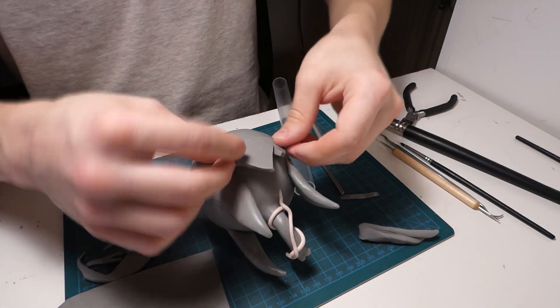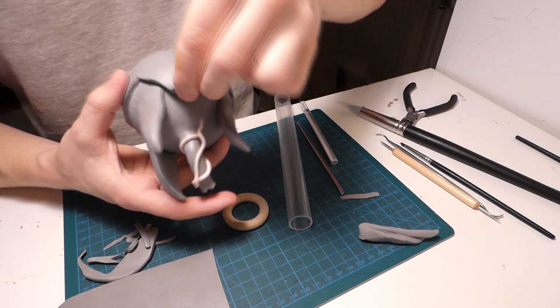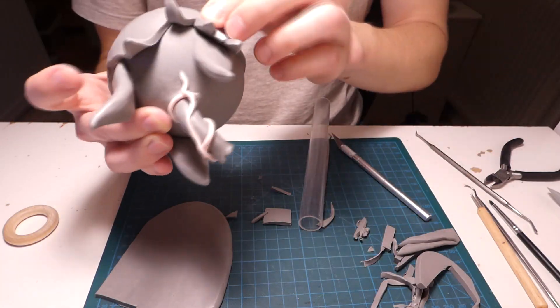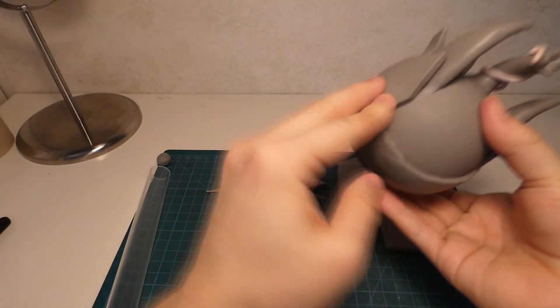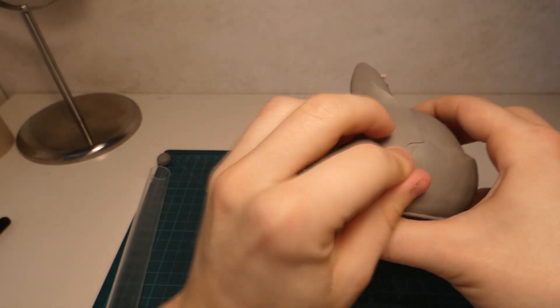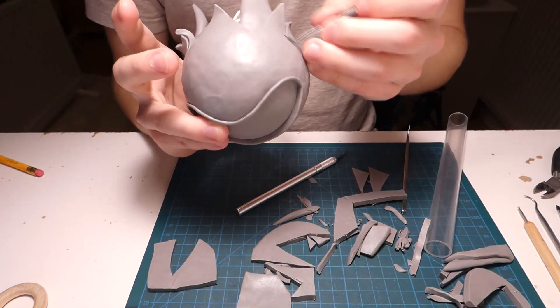Now we're gonna make the rift skin that's kind of surrounding everything in the back. This was another bit where I had to look at in-game footage because each of the skin flaps are kind of pointing in different directions and it was hard to tell which direction based on the pictures. To those who play Team Fortress, you know that it's not that easy to sneak behind Monoculus without him noticing, and it wasn't a very efficient method to get footage but it worked. I cut out one piece at a time, tried to bend it in the right shape, then blended it together with the rest of the skin by smudging it with my fingers or with my tools.